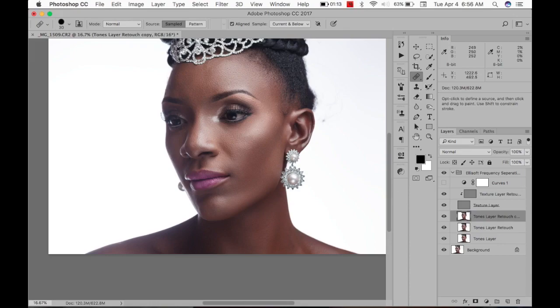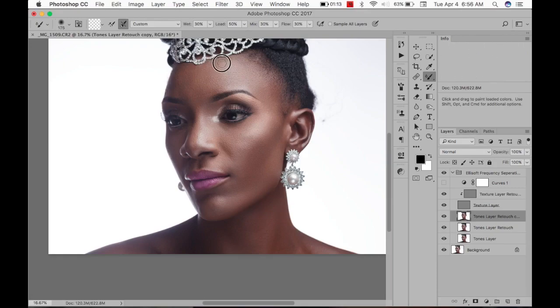There are a few blotchy areas, so I'm going to take my Mixer Brush — these are the settings I use — and come up to the head, smoothing the blotchy areas. When you've been doing this for a while your eye gets trained to see it, so you guys might not be able to see it but I do.